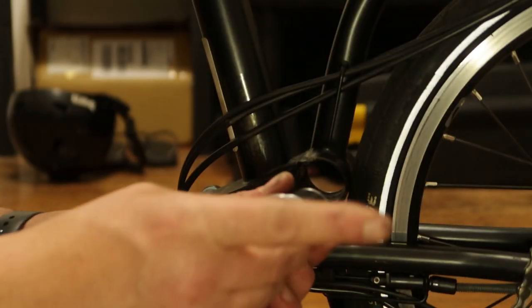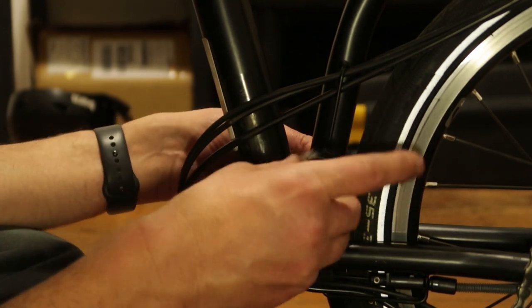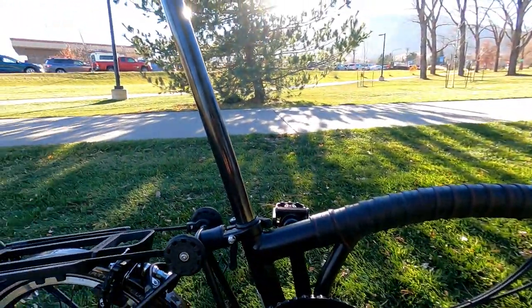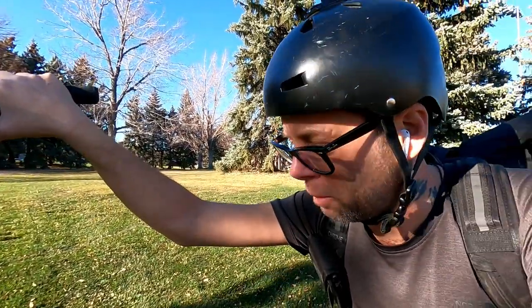You saw that, right? That bottom bracket was falling apart. I put in a cheap bottom bracket but it didn't help the problem any — it messed up the chain line and it was making all kinds of noise, all kinds of chain noise. But yeah, we got all that taken care of. Everything is all lined out. I think we'll be fine from now on, at least for a while anyway. And now I can get back to riding my Brompton.